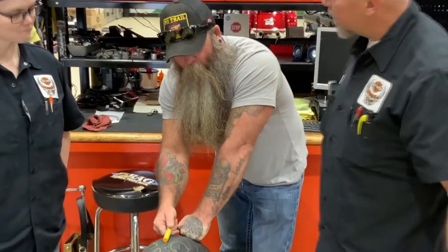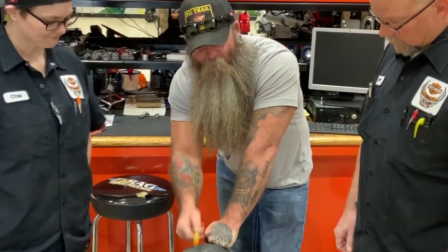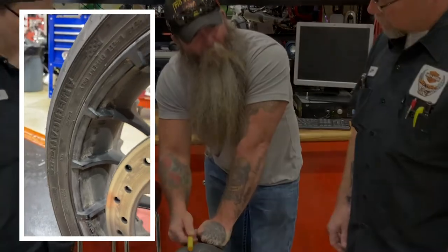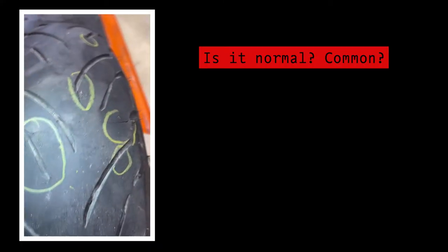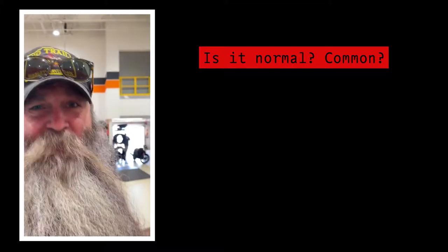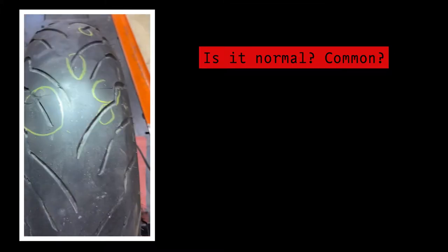If there's too much heat from the outside in or from the inside out, we won't know that until you take the tire off and take it apart. The next thing we need to do is take this tire apart. Again, this is the Dunlop American Elite. Is this normal wear or is it because I don't check my air pressure? Is there 10,000 tires out there and only three that this happens to? Is that common?